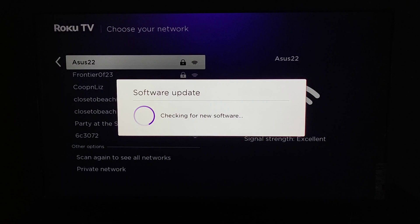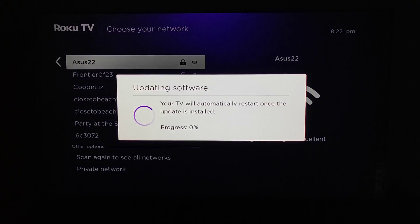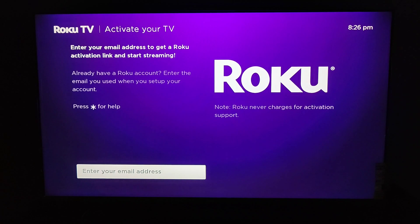Once you get those green check marks you should be good to go and have internet connected to your Roku TV. It's then going to go into a software update, checking for new software that might be available. There is an update available, so it's going to update the Roku TV with the latest software, and once the update is installed it's going to restart the TV automatically. I'm going to click OK.